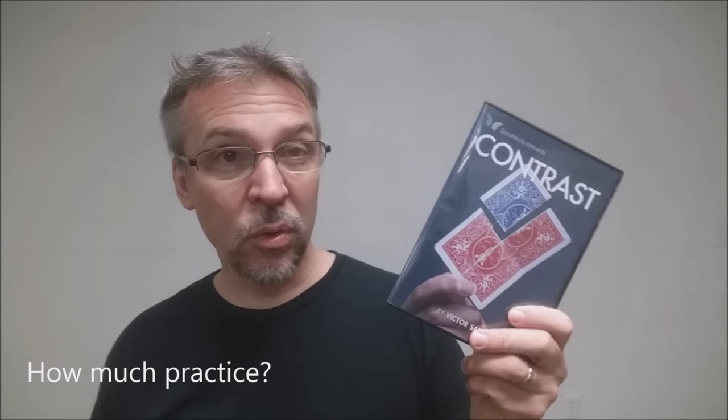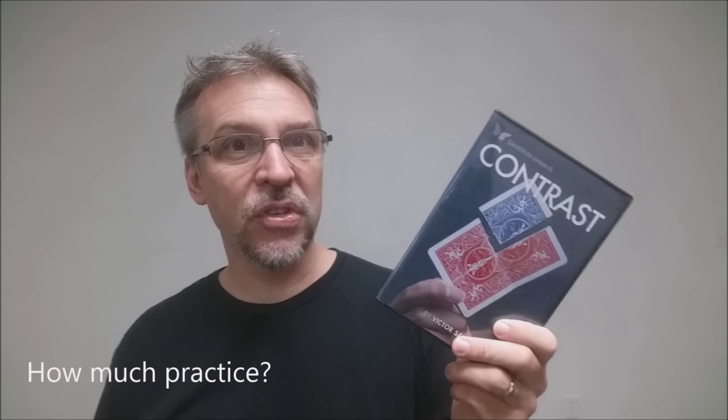How much practice does it require? It will require some practice. Even though this is not a torn and restored magic trick, it's still going to require the same amount of practice that you would put into a standard card trick where you fold the card into quarters and begin tearing corners off. It's still going to require the same amount of time and practice as a TNR, including watching your angles and going through your routine.